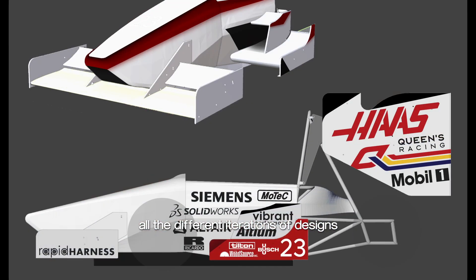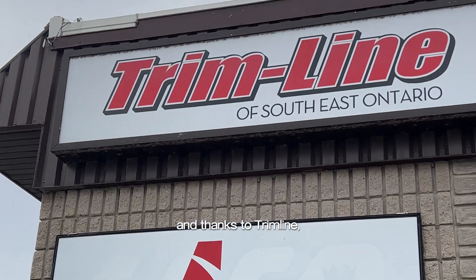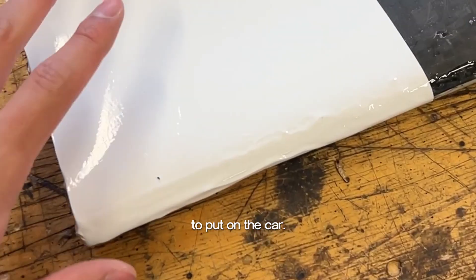Right now, you're seeing all the different iterations of designs I made throughout the year, and thanks to Trimline, we now actually had the vinyl to put on the car.